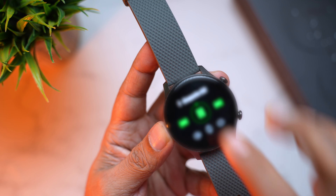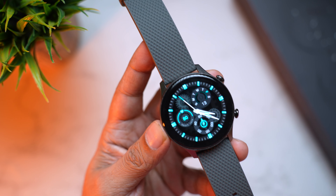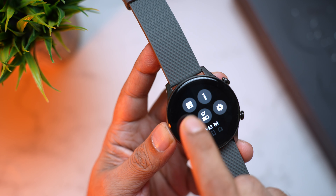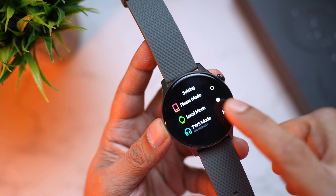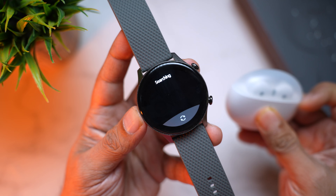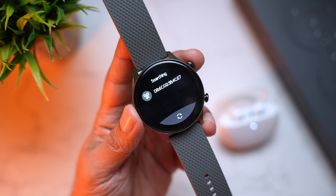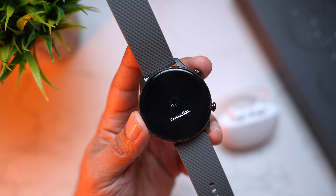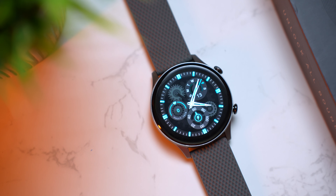Now for the fun part — pairing Bluetooth earphones to the watch. Similarly, swipe up, go into Bluetooth settings, and go to TWS Mode. If no Bluetooth device is connected, click Search. Your TWS earphones' name will show up — click it and they're paired and ready. The songs saved on the watch can be heard on these Bluetooth earphones without needing to carry your phone at all. That's super amazing.